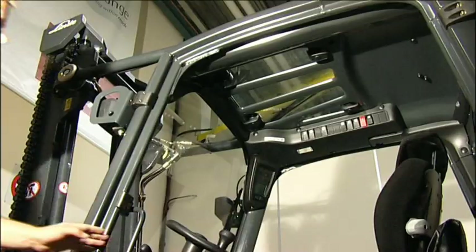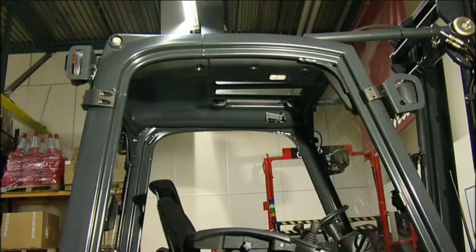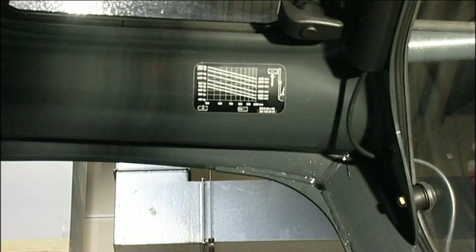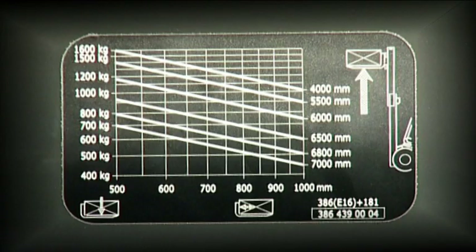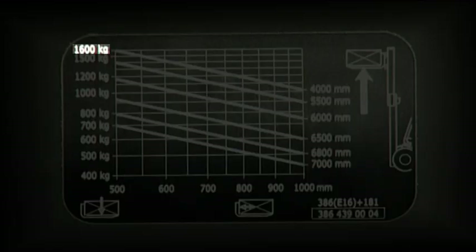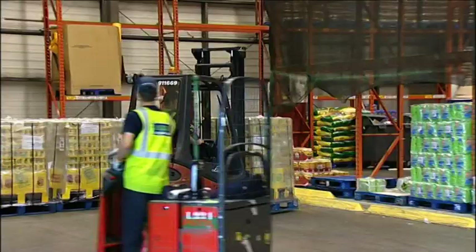The overhead load guard is checked to make sure it is secure, and where fitted, the vertical load guard, making sure it is secure and undamaged. All lift trucks are fitted with rated capacity plates. This is important because it contains information on the maximum weight that a machine will safely lift, both at a specified load centre and to a given height, and it shows what weight restrictions will apply at different lift heights. For this truck, we can lift a maximum load of 1,600 kilograms to a height of 4 metres at a load centre of 500 millimetres. It is important for the operator to know all this information so that they can operate safely and within the capacity of the truck.